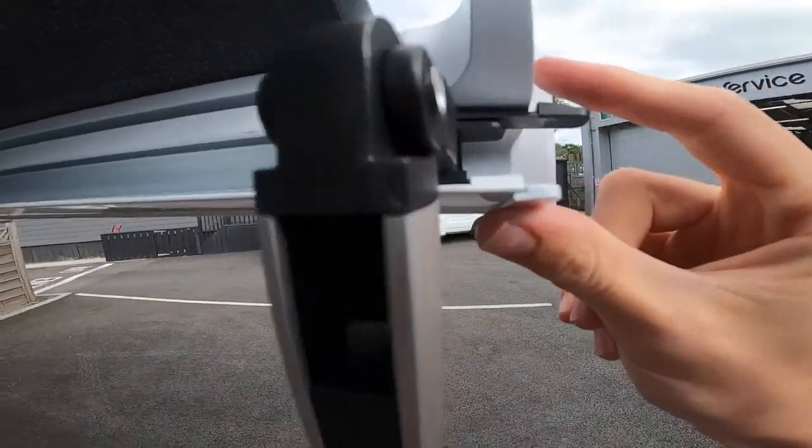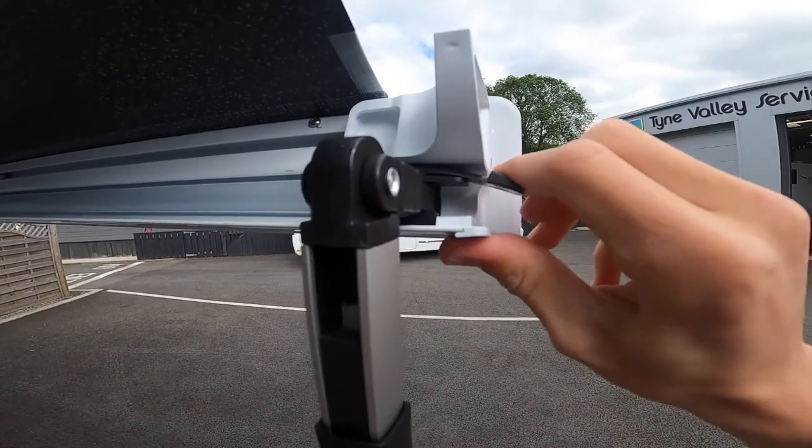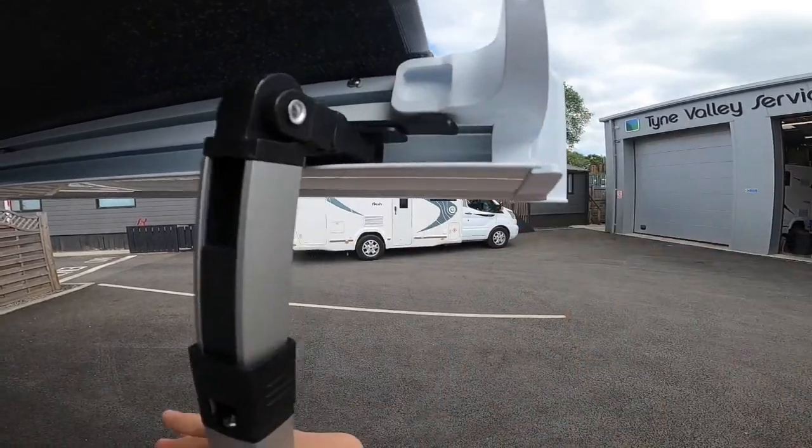On the end there is a black tab — this is the clip — so when you are putting it away you need to press this and that allows it to slide back on itself.